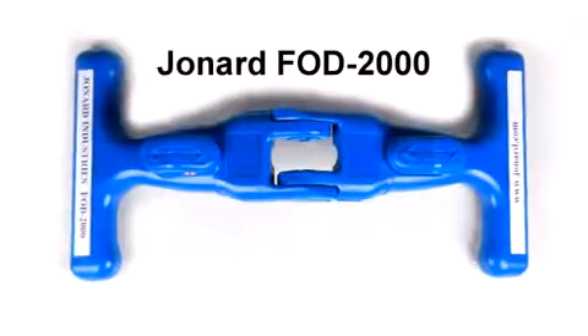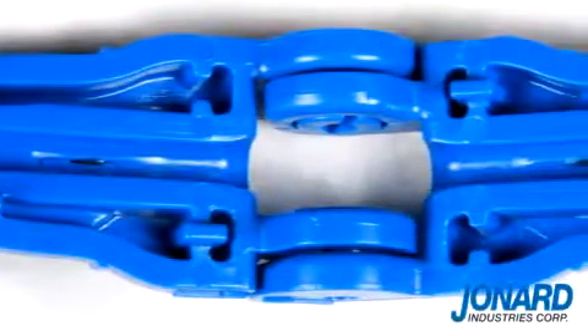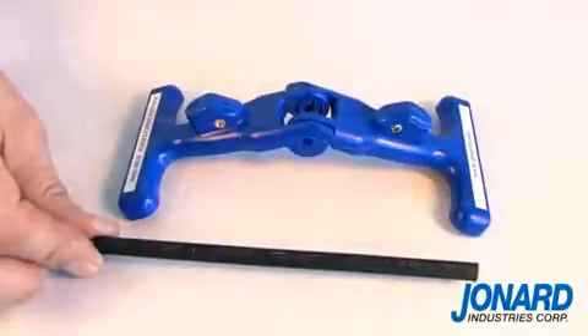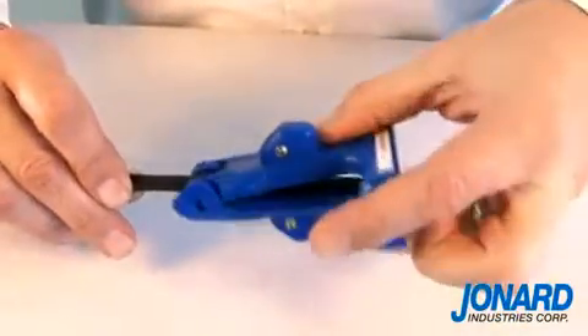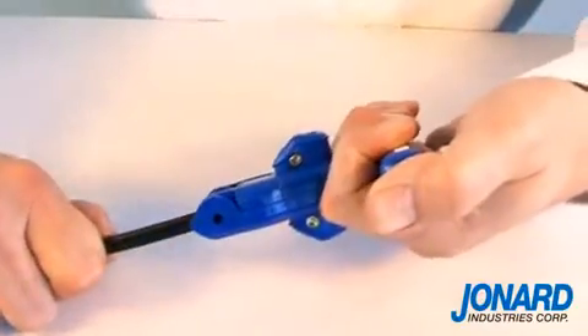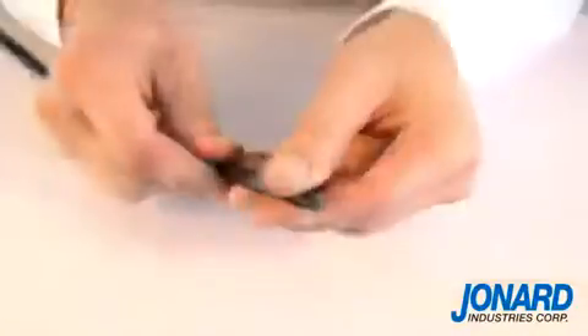The Jonard FOD2000 fiber optic drop cable slitter is a patent pending tool that simplifies the slitting of flat drop cable jackets at the end of the cable or mid span. The FOD2000 puts a slit on both sides of the jacket allowing easy access to the fiber or strength member, and the ease of use makes this tool truly unique.